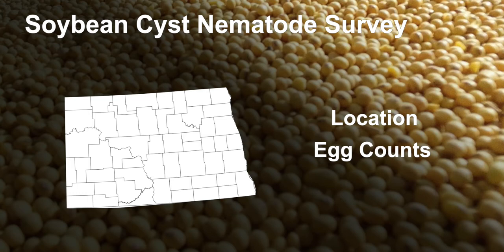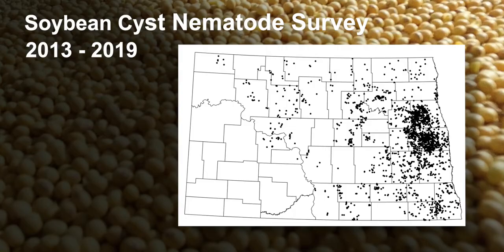We take the location and egg count data, map it all, so growers can see where their samples are and where SCN is expanding. The black circles are negatives, and about 70% of the samples pulled in the state since 2013 have been negative.